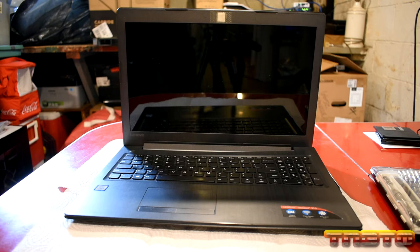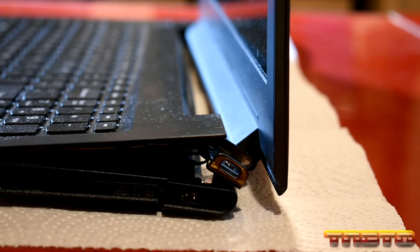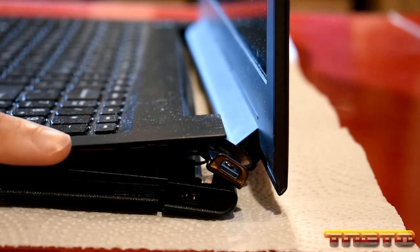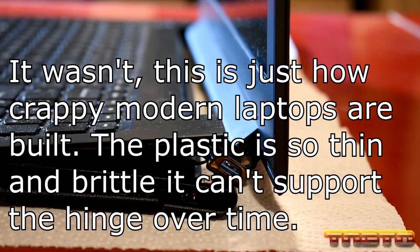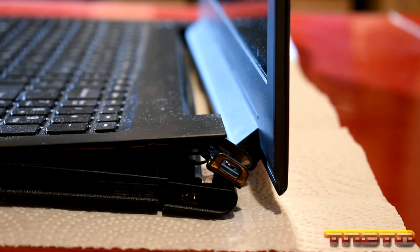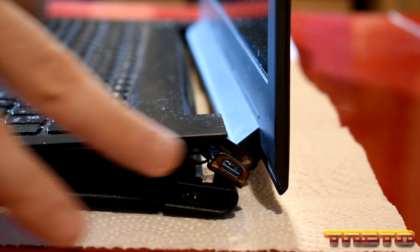The problem with this unit is we have a broken hinge on the side. Let me show you what we've got going on here. You can see right here on the side — I don't know what happened. She claims it wasn't dropped, but clearly based on the damage I'm seeing, this had to have been dropped. Laptop hinges don't just do this. Maybe somebody pulled the screen up too hard and something snapped. We have some extensive damage here. I don't know if there are any parts broken; we'll have to take the unit apart and assess that. There are also a bunch of screws missing on the bottom.